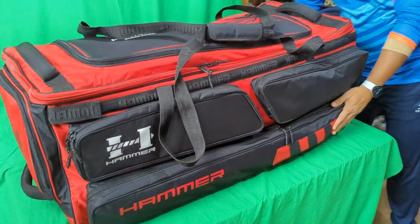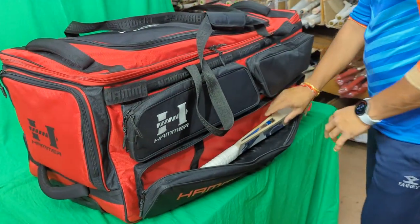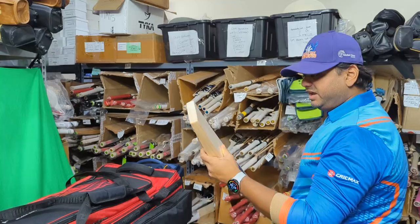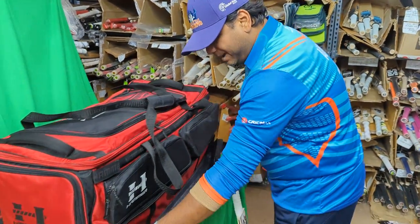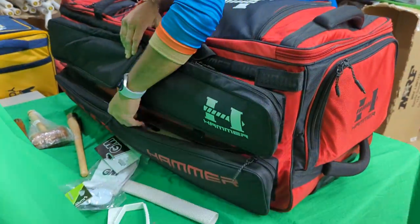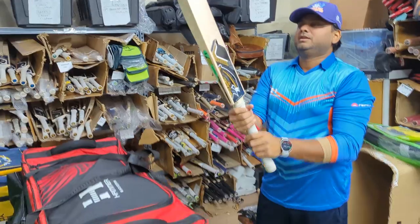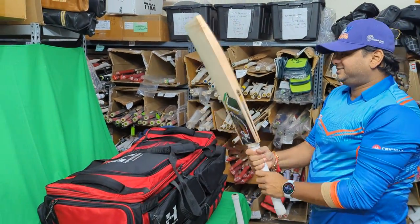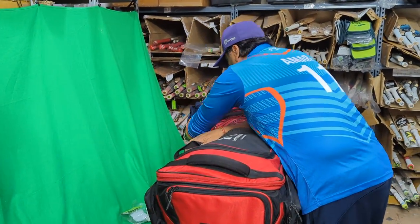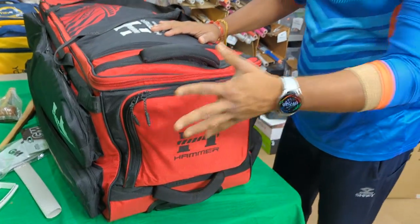We also have two padded bat caves. The great thing is they're not just one-directional — the zippers can open in any direction you want. The first bat cave has the Hammer Cannon, a really nice over-handle cricket bat from our budget line. The second bat cave is on the other side of the bag — and you can see how big this bag is, I literally have to climb over it — and inside is our Black Edition cricket bat, which is from the core range.